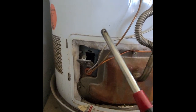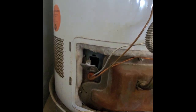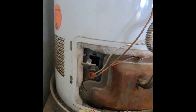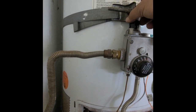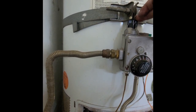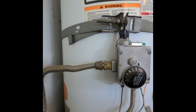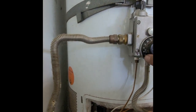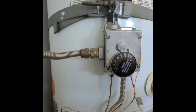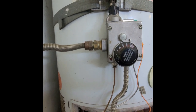Once the pilot lights, I'd wait a few seconds — about five or six seconds — then move the dial back over to on. On this one it's a counterclockwise quarter turn. Then move the thermostat over to my desired temperature, which is set on very hot right now.